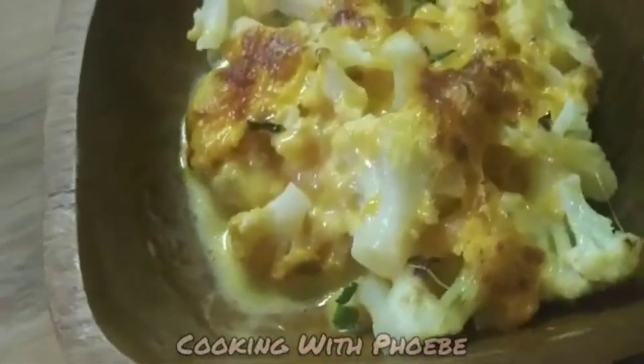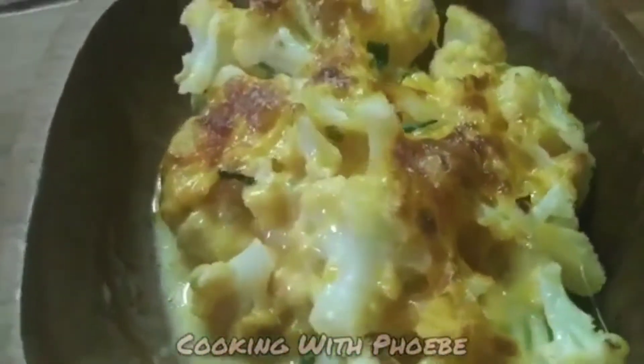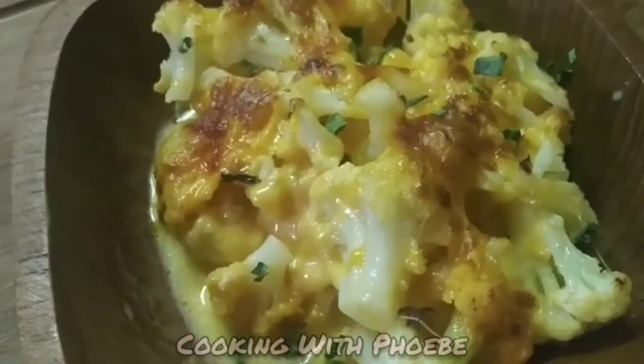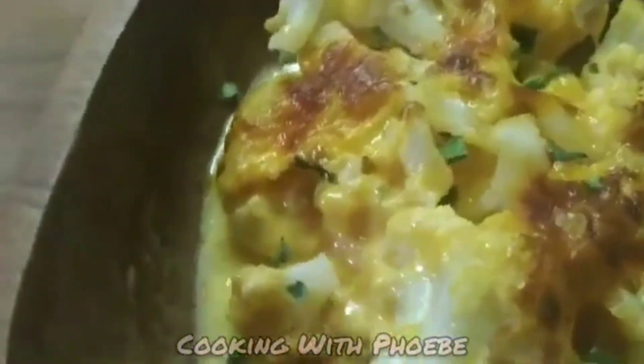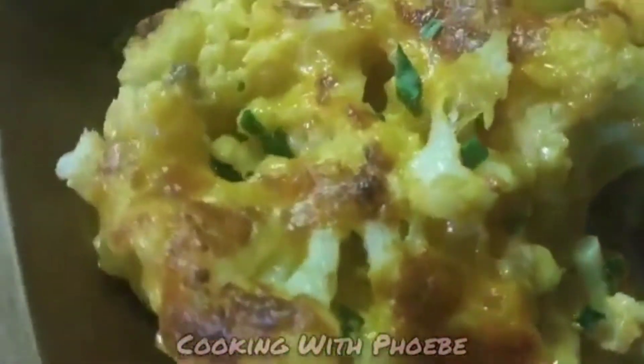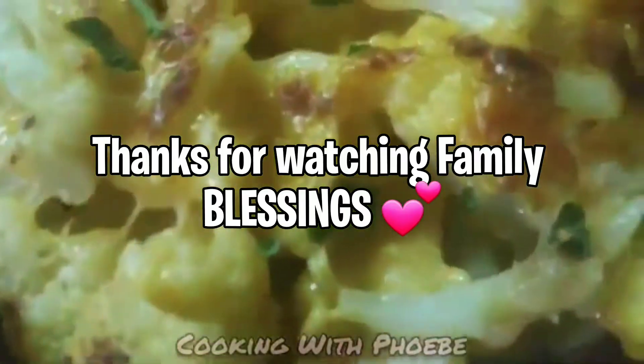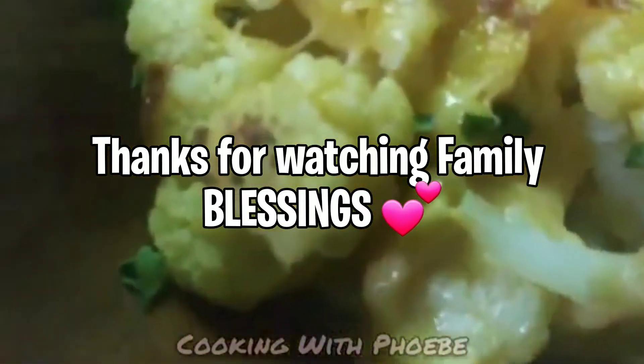I will see you guys soon. Let's put God first. This was simple and delicious — thank you for watching, bye bye!